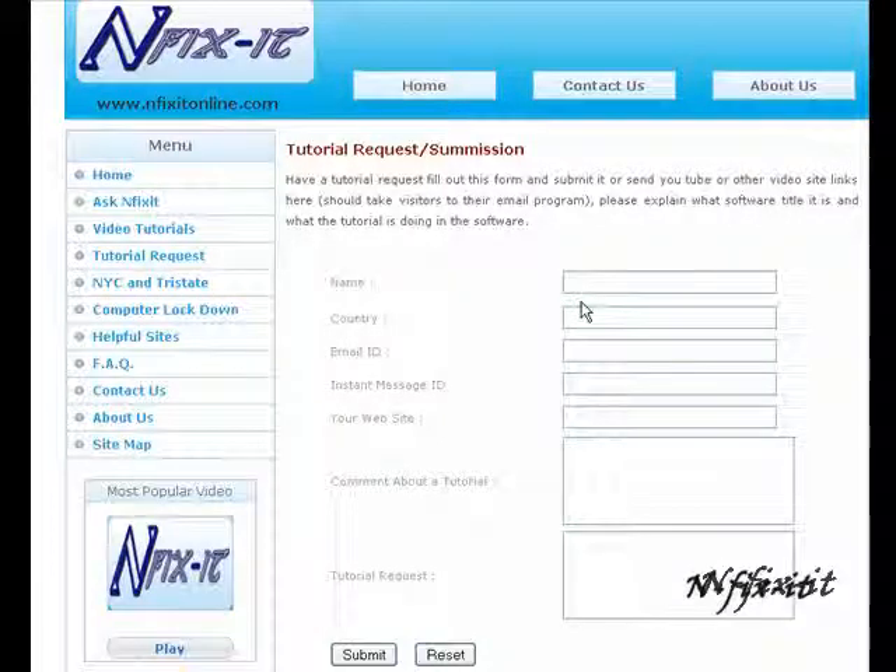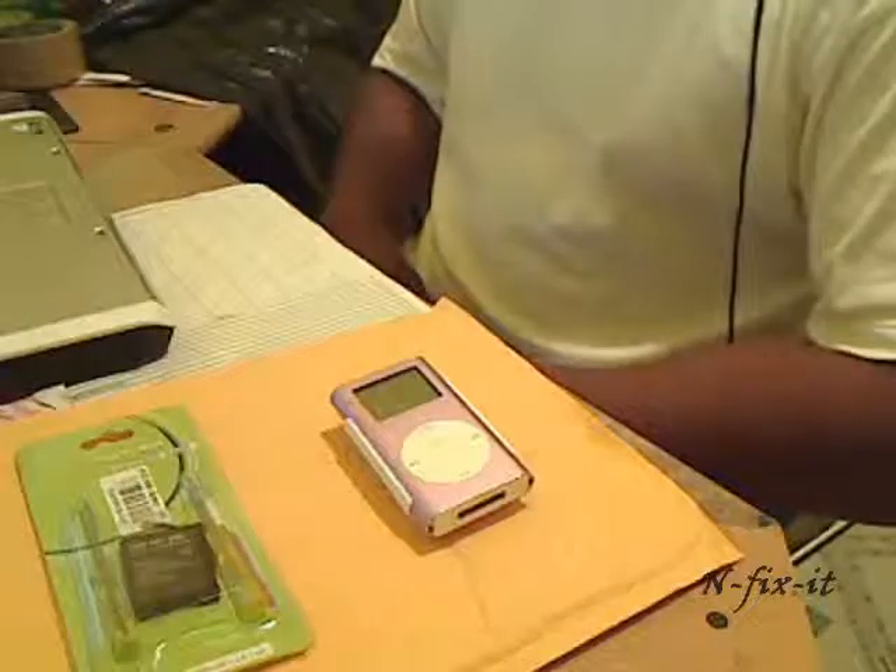Welcome to another tutorial from infixitonline.com. Don't forget on our site to click on the tutorial request link on the left side — that'll bring you to a form where you can send a request on any software title or computer-related tutorial you're interested in. If you're on YouTube, check out our channel at youtube.com/infixitonline. Don't forget to leave comments, rate the video, and subscribe. So without further ado, let's get into this tutorial.